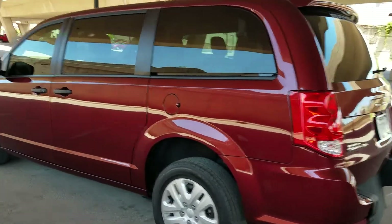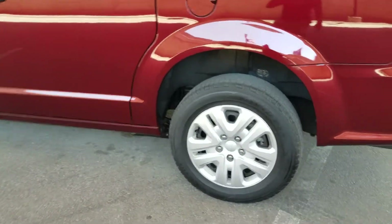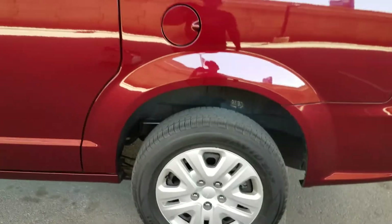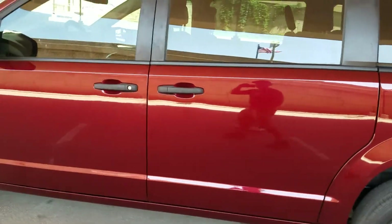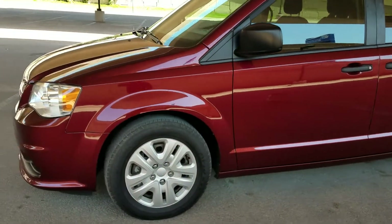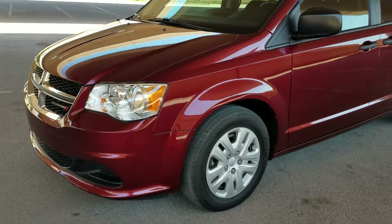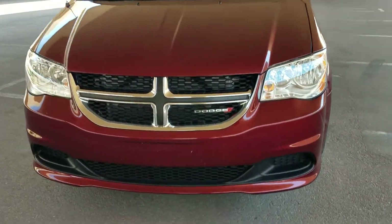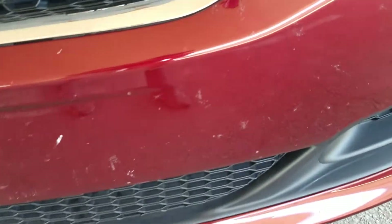Quick walk around the van. Like I said, darn near brand new condition. Tinted windows. The original tires are about between 7 and 8, maybe 30 seconds — so they're not quite brand new, but they probably have about 16,000 miles on them, just like this van. Still a lot of tread left. This van is super clean. Hard to find a dent or a scratch on it. It's been very well taken care of. Got a little bug guts on there — once those come on, they're pretty much impossible to get off. We've scrubbed on them.